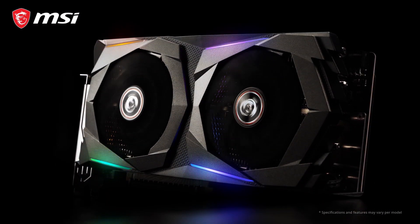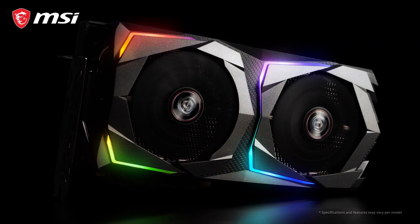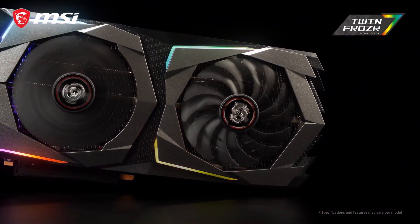The MSI gaming cards are well known for excellent performance both in terms of frames per second and cooling. The seventh generation of TwinFrozer thermal design provides the cooling for this beast.